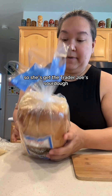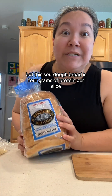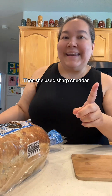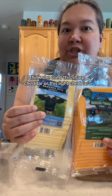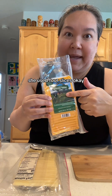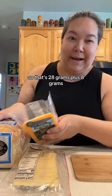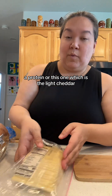She used Trader Joe's sourdough, and I didn't know this, but this sourdough bread is four grams of protein per slice — so that's eight grams of protein just for the bread. Amazing. She used sharp cheddar, and I got two options to try: this one is seven grams per slice and she used four slices, so that's 7, 14, 21, 28 — 28 grams plus 8 grams equals 36 grams of protein.